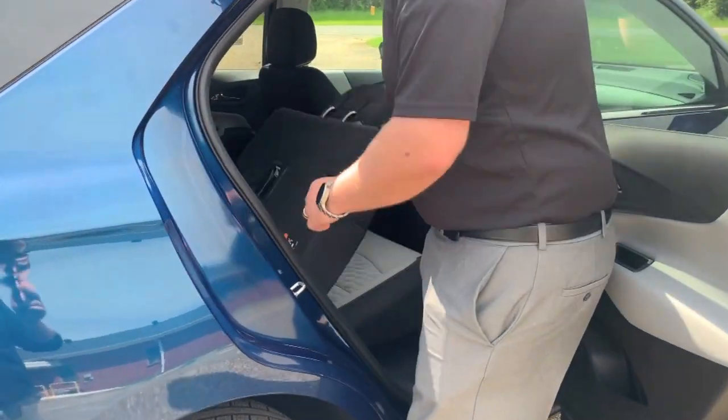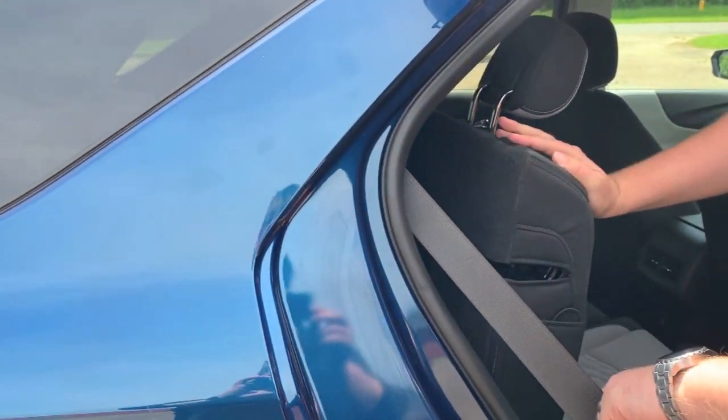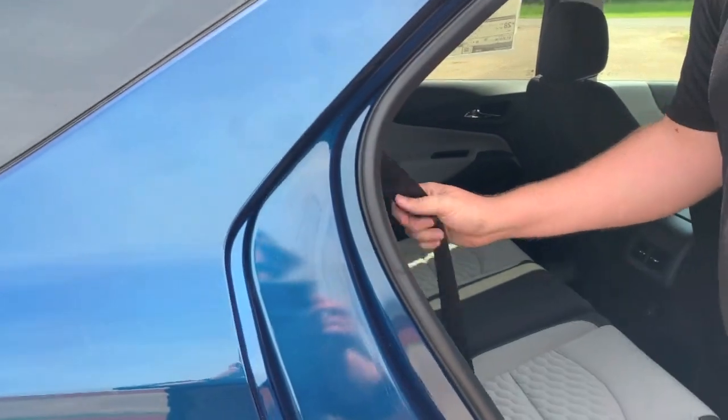To raise it back up, you just lift back up on it. Make sure your seat belt's out of the way, and it locks into place.